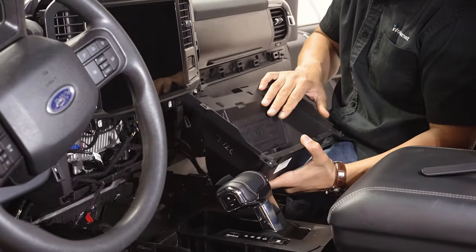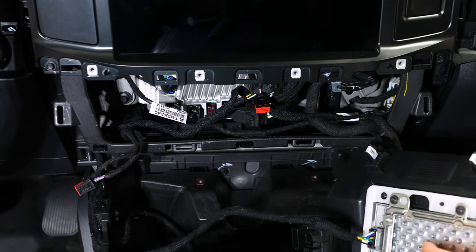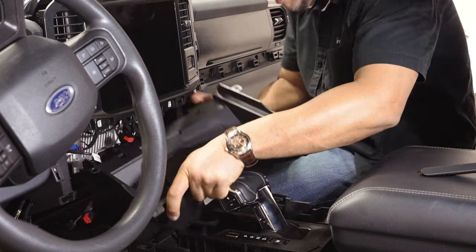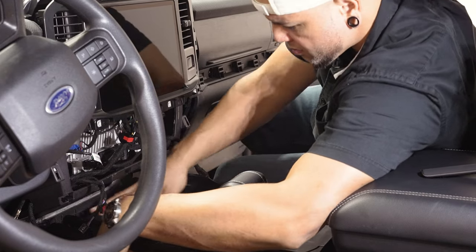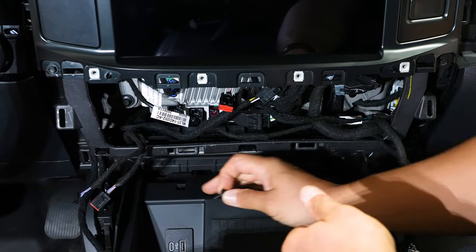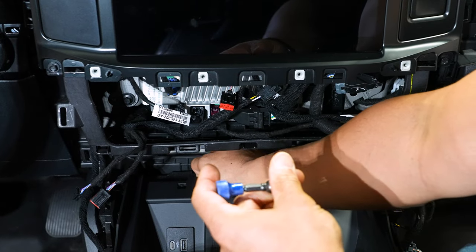Now that our wireless charger is assembled, I'll go ahead and plug in the media hub and the wireless charger, then slide this piece back in and get it mounted up. Now we're ready to reinstall the two seven-millimeter screws up front. They're kind of tight so I'll get them as far down as I can by hand, then use the finger driver to tighten them up.